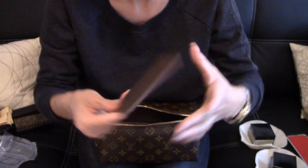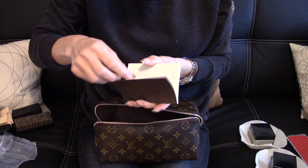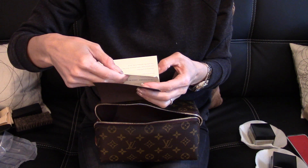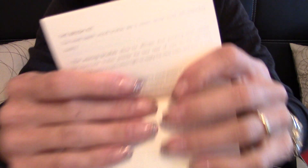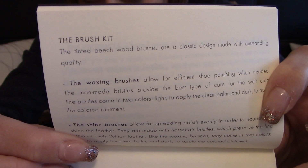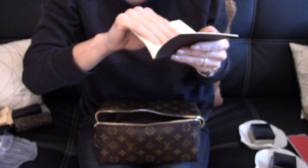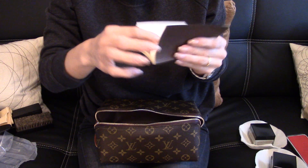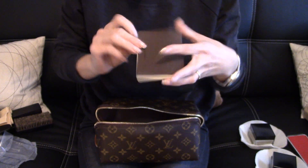And then here is the care booklet, which is pretty big. Never seen a big booklet like this. Let me see if I can find the English side. There you go. The brush kit. So here, as you can tell, it says everything which came in the pouch. It came with the waxing brush, the shine brush, the crepe sweat brush, and the soft cloth made of cotton to polish. And then on the next page it's the care instructions, which just says how to use these items. Amazing guys.